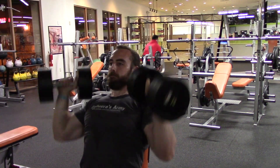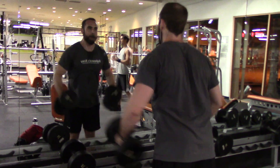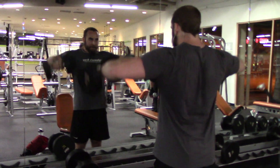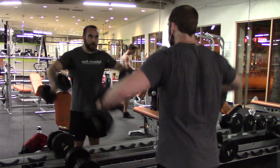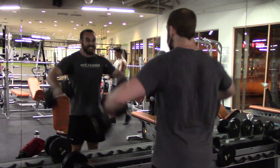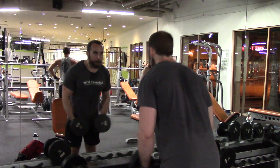So what I start off with, the superset is some overhead dumbbell presses. Then I'll transition into some lateral raises. So we've done the pushing aspect of your shoulders. Now we're getting into what I kind of feel is like the pulling aspect of your shoulders as well. And we'll do a little bit more of that at the end of the video.